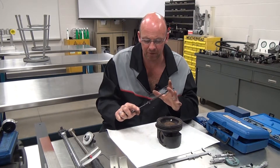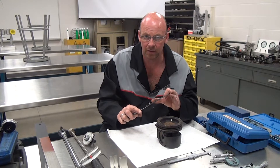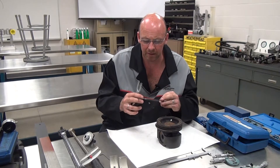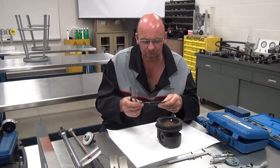Make sure, like you see I'm doing with my fingers, you always hold your fingers in there so that if the tool happens to slip off, it doesn't go flying and end up somewhere it's not supposed to be.